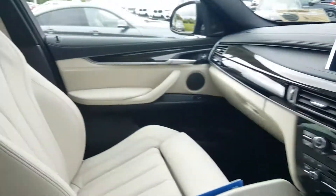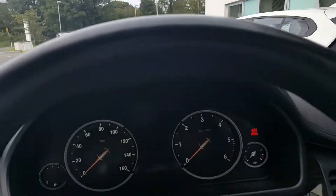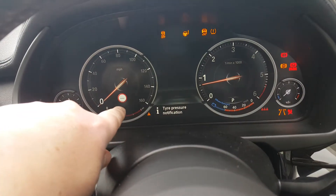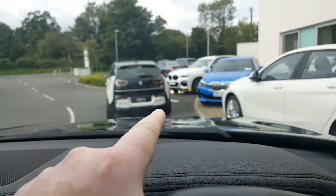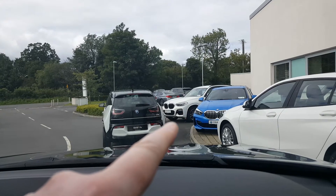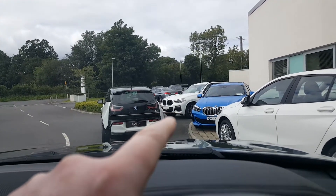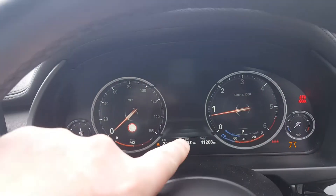The car has a new fully digital dashboard with speed limit displays. The speed limit display comes up here and in your head-up display, so you can see the speed, speed limit, telephone, and music — everything projected on the screen ahead of you. This car has covered only 41,200 miles.